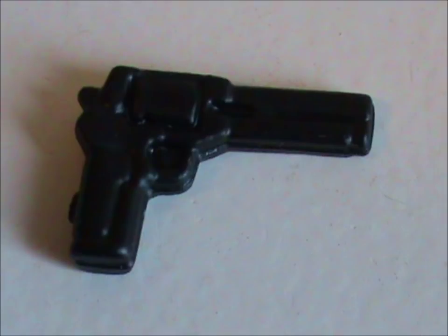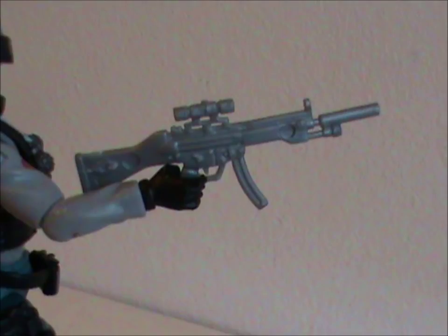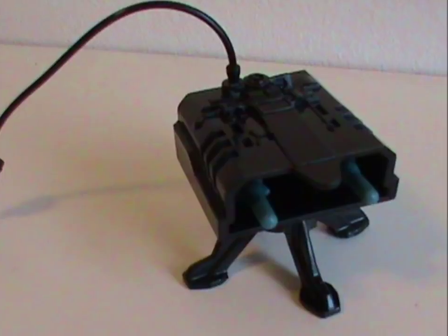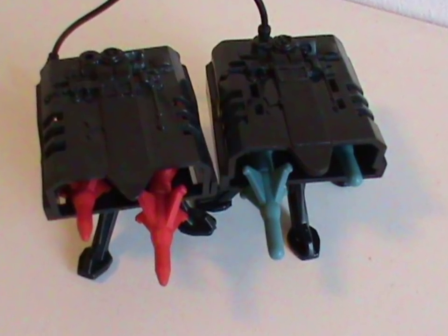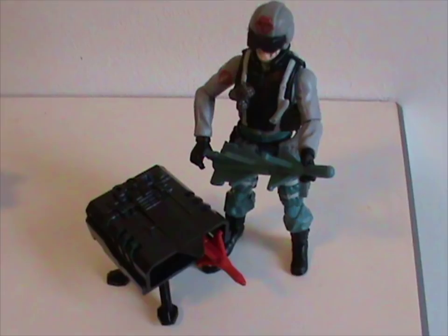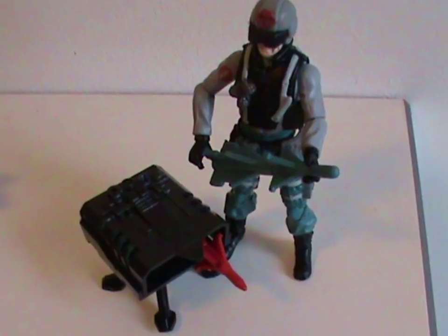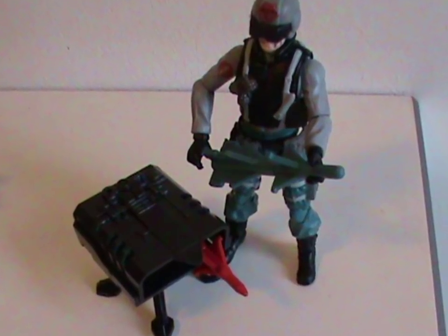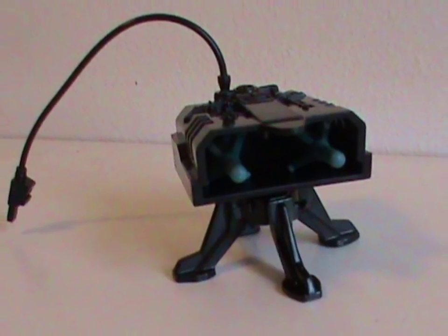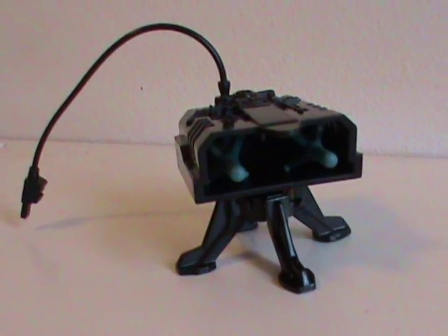Scrap Iron did come with proper accessories. There's a revolver that fits nicely in a molded-on holster, as well as an okay machine gun. He also has his iconic missile launcher with remote. The only difference with the original is that the missiles are blue instead of red to fit in with the team. You think he did that himself? Like he found out he had an arctic assignment, so he painstakingly painted all his missiles blue just to fit in? Anyway, it's nice to see this thing again — it's always been a great accessory.